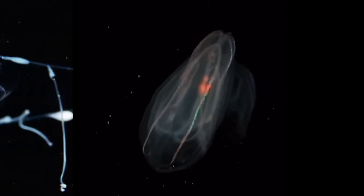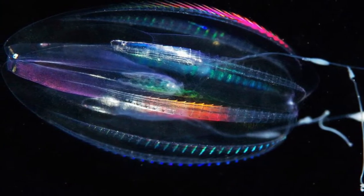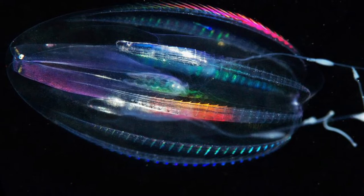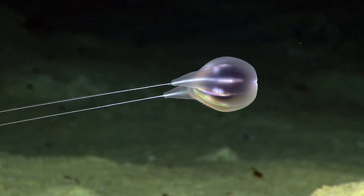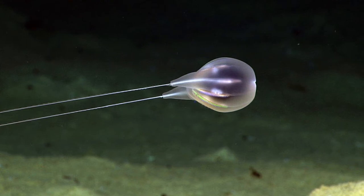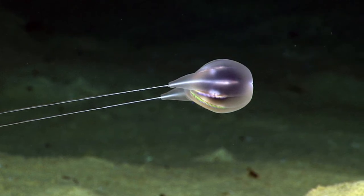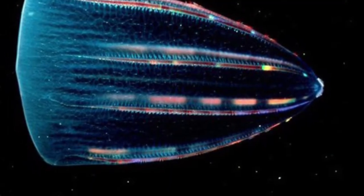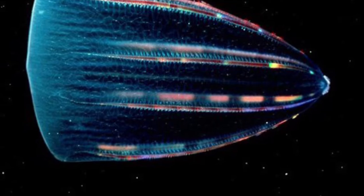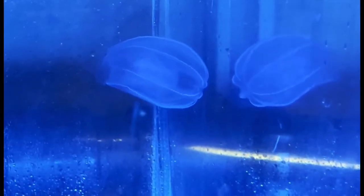Ctenophores that have tentacles possess sticky cells called colloblasts on them, which can cause prey to get trapped, and the organism can then reel its food toward its mouth. Some of these tentacles can be more than a hundred times the length of the animal's body, while species that lack tentacles consume food simply by rapidly opening their mouths.